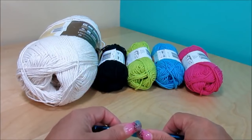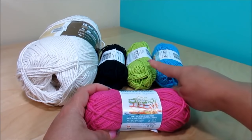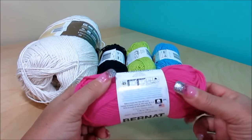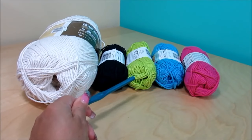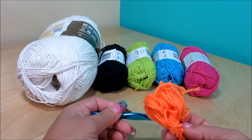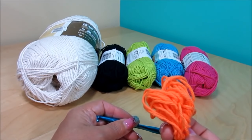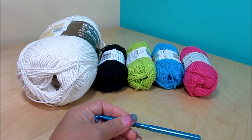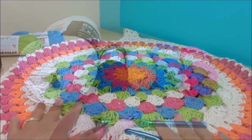The yarn I'm going to use is 100% mercerized cotton, medium weight 4. The colors are half pink, half blue, hot green, black, Sugar and Cream white, and Bernat brand — they have 50 grams or 73 meters. The crochet hook is 4mm. You'll also need a tapestry needle and scissors. I tried to find the orange I used in a previous piece but couldn't find it at Michael's or Walmart, so I'm using the black one instead.